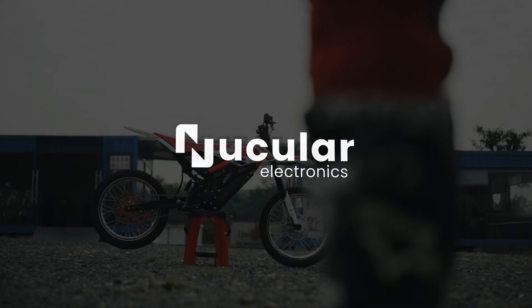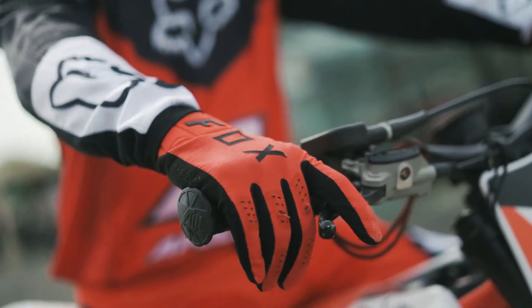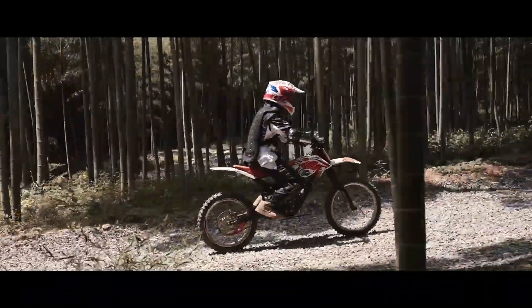Hello everyone and welcome to the Nucular Electronics channel. This is a guide on how to install the kit in the Apollo RFN. The kit is compatible with both the off-road and street-legal versions of the Apollo.